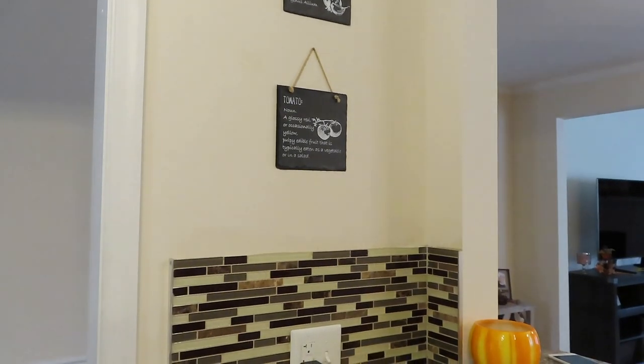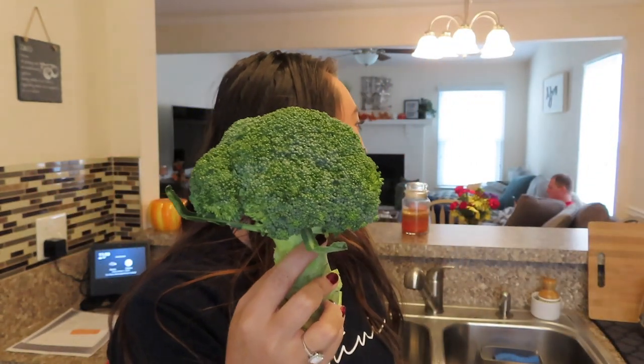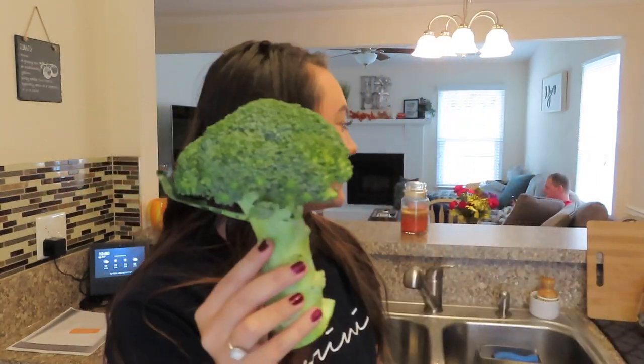I have to tell you guys a funny story really quick. I was grocery shopping at Walmart yesterday, and I pulled out the broccoli. Jeffrey, my amazing husband, was like, 'Broccoli is that big?' And I was like, 'Yeah, have you never seen broccoli?' He thought they were tiny little things — he didn't realize it comes like this and you actually cut it up. I was like, broccoli is like legit little mini trees. That's a sign that I need to be cooking more vegetables in this household.